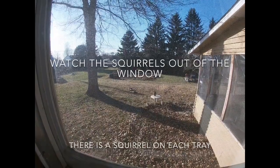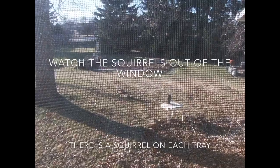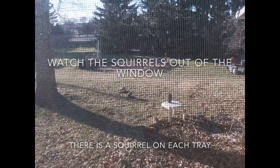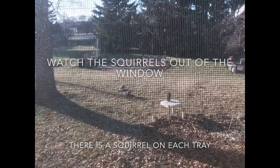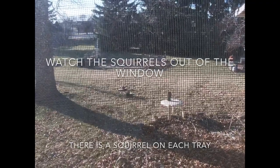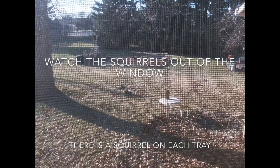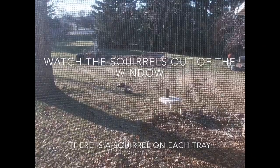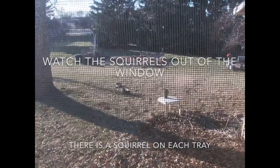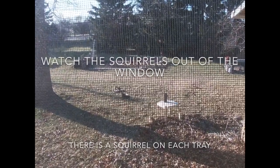You can watch the squirrels out the window — here you can see there's a squirrel on each of the two trays. You'll notice they're tail flicking. One squirrel was more dominant, chasing the other around, and the less dominant squirrel ended up on the smaller tray. Both patches were utilized, and I was able to get GUD data from each of the two patches.